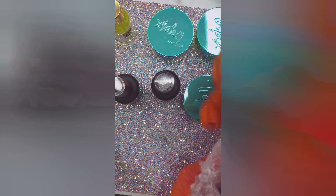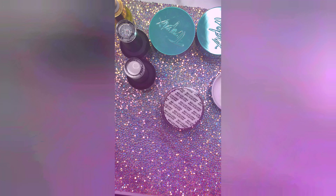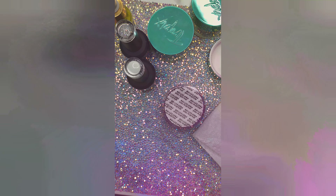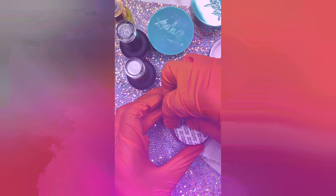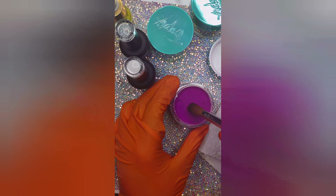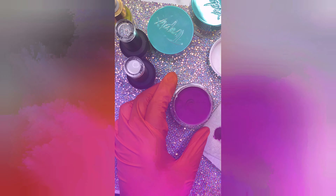The pearl top coats do not have names, they have numbers, and I ordered 12 and 21. The gel polishes — the white is Summer Sunshine and the black is Warm Winter. I like to play on the names for those. As you can see, the jars come with a seal protectant. I had to get my scissors to pop that baby open, but yeah, I really like these colors that I chose.